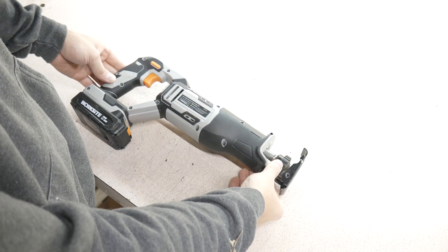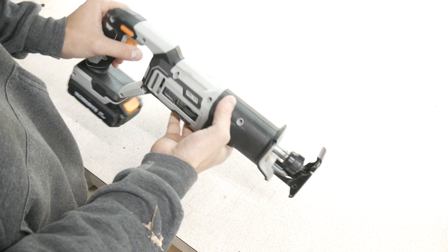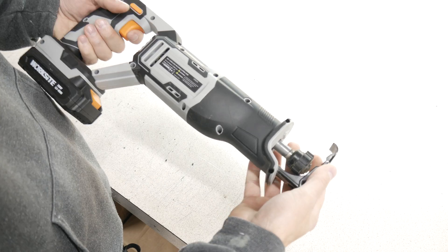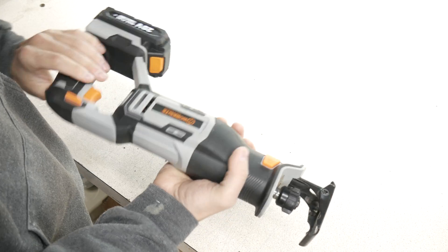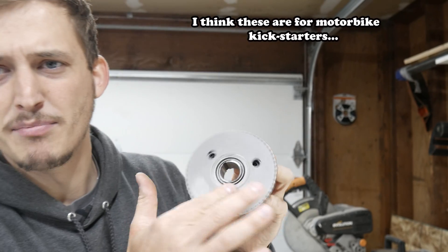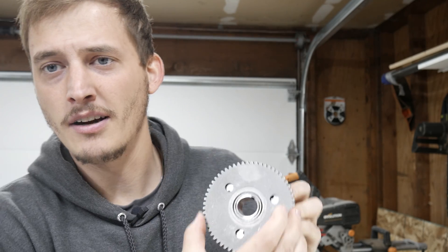A few days later, we have our Worksite 20-volt reciprocating saw. It seems kind of weak, but we're going to try it out. It's small, so that's helpful if we're going to be putting it on a bike. When I was perusing Amazon I came across these one-way bearings - you can spin them freely one way, but they lock up in the other direction.